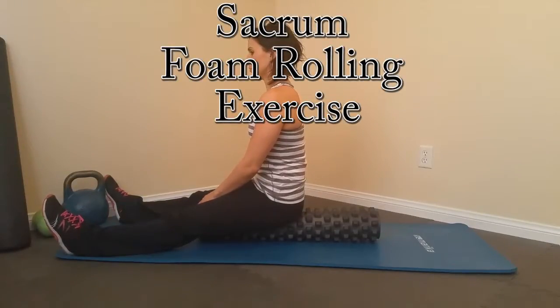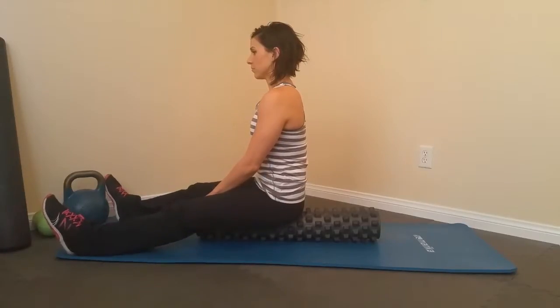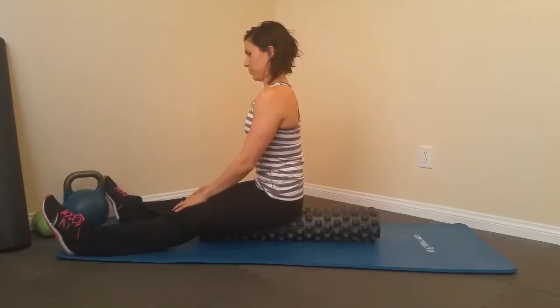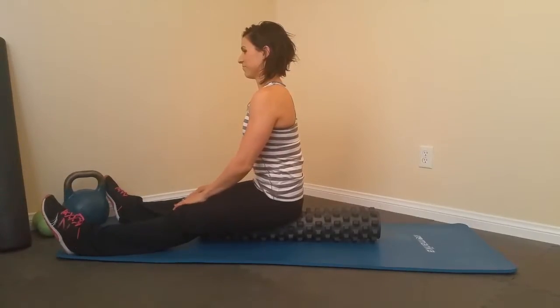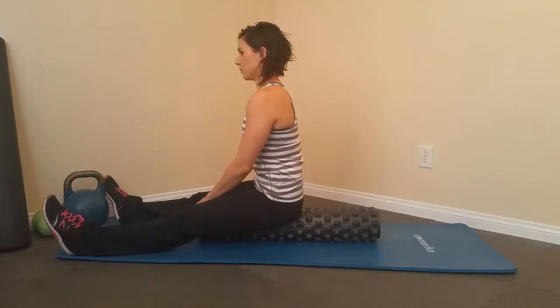In this video we're going to go over how to roll the whole sacrum. This is a pretty tender area but it gives a lot of benefit, especially for females. You want to pick a roller that you're comfortable with. You're gonna set it right between the glutes and ease into this one — that's why I have Sarah doing her legs down first, just to relax and let it get used to it.